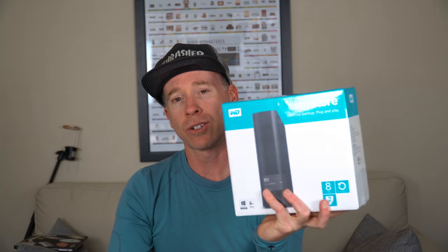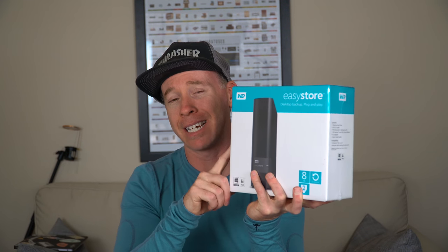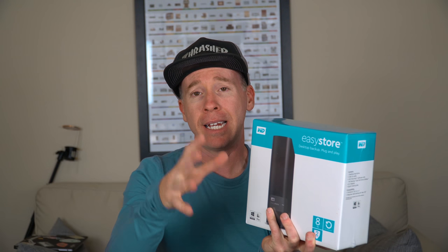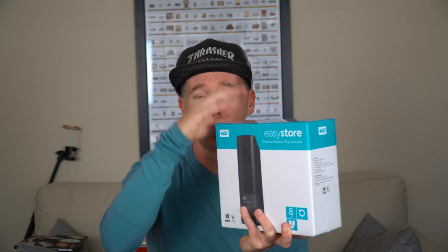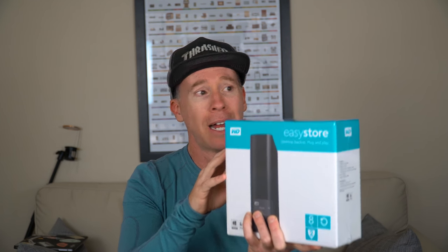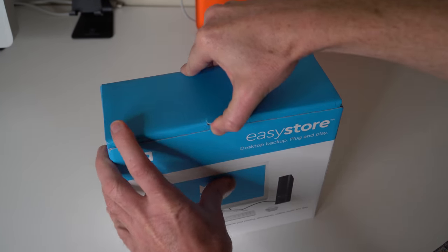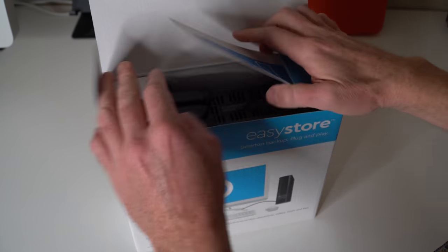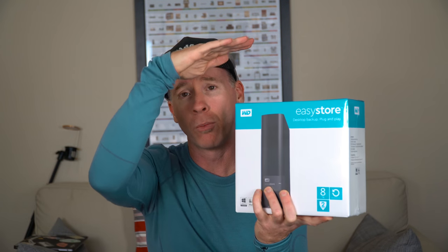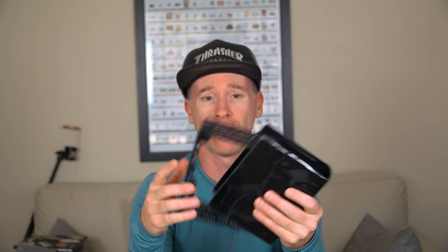However, this Western Digital Easy Store actually has an eight terabyte Red drive in it. The model number ends in NESN. I've already taken one of the drives out of this — this is brand new, I just picked this one up yesterday from Best Buy on a doorbuster. I got one the other day for roughly around $150, and this one went on sale for $140. These things happen periodically, so you might want to create a deal alert.